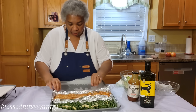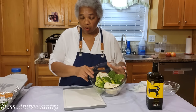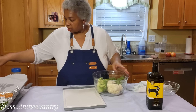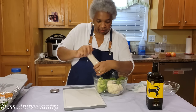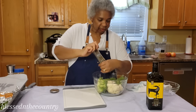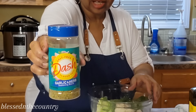Next I've got broccoli and cauliflower. We're going to salt and pepper these as well — a good amount of pepper. Then I'm going in with some garlic herb Mrs. Dash.